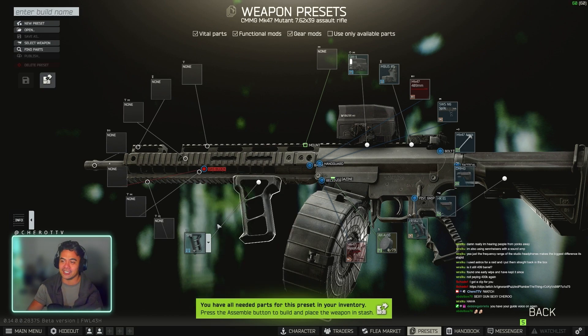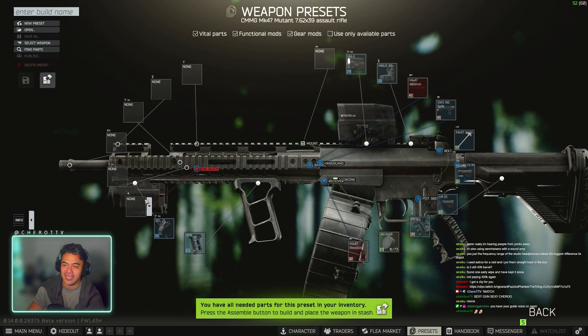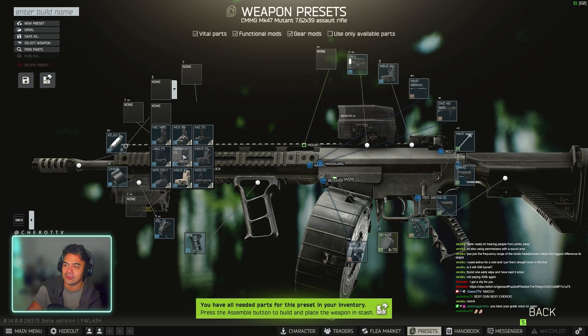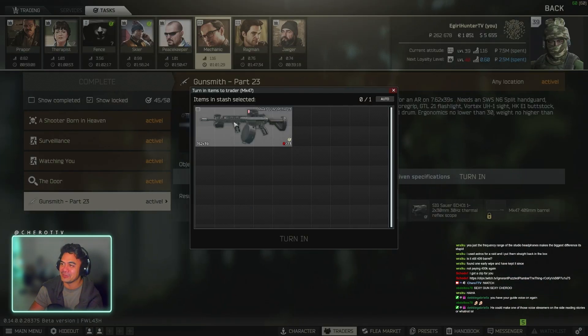For your foregrip, going to be the SFG. Your laser is going to be the GTL21. Gas block is CMMG, and then at the very front you're going to have an Atlas muzzle brake. Make sure you chuck a front sight on — can be the Defines front sight or an MBUS. And this is your build — gunsmith part 23 handed in.